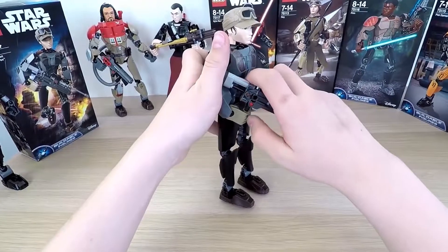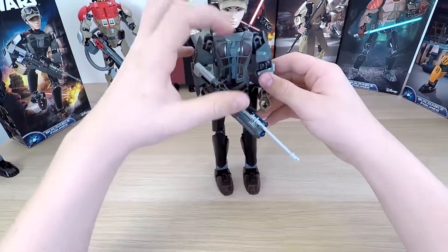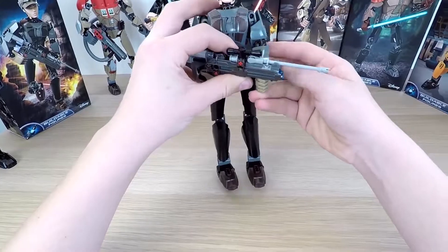And the blaster is ready. Now Jyn looks perfect — very cool. Let's test out the rifle.